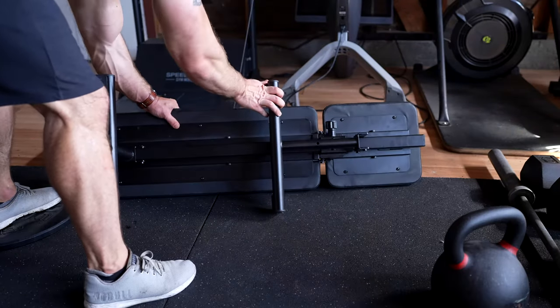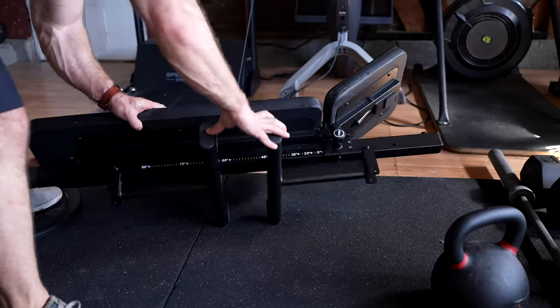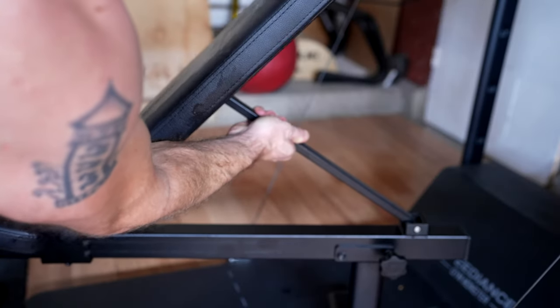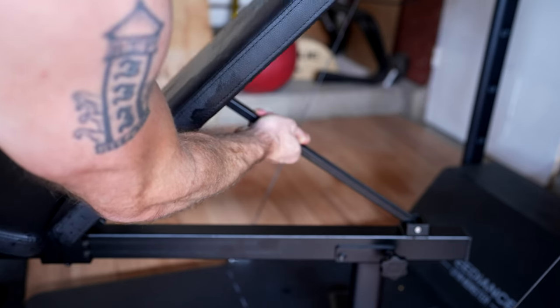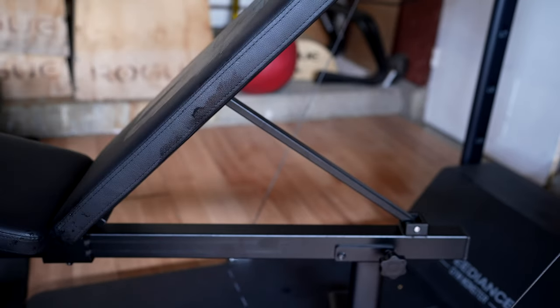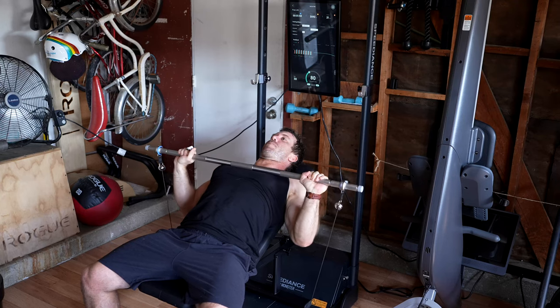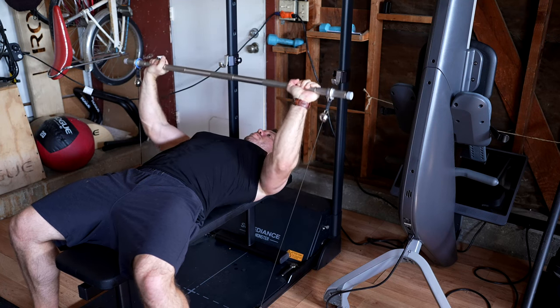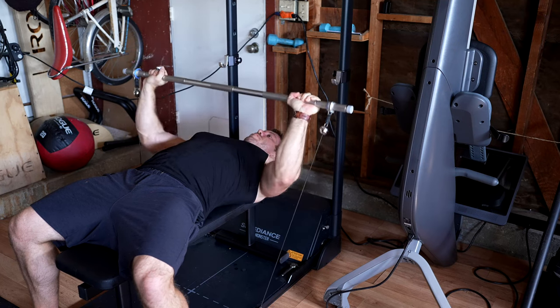The legs can also be released and folded up to make it easier to store when not in use. The one thing I don't like is that the incline mechanism isn't rock solid and really isn't as stable as the rest of the bench press. I think it's safe to use with up to 220 pound weights that Speediance allows for, but I certainly wouldn't want to use this incline with anything heavier than that. It is much more stable in the regular bench position, so overall this is a big improvement from the original. I'll talk more about pricing when I cover Speediance's new packages later in the video.